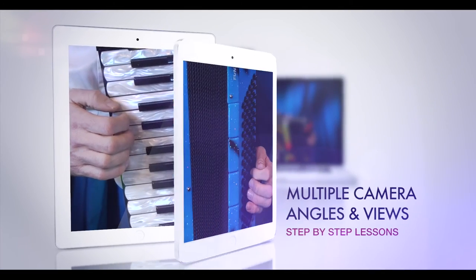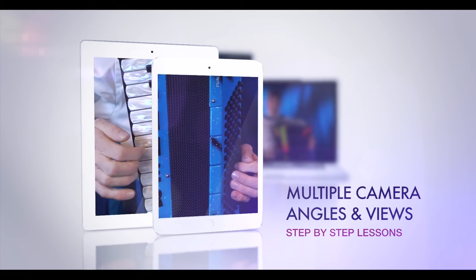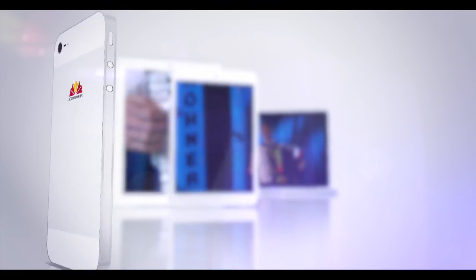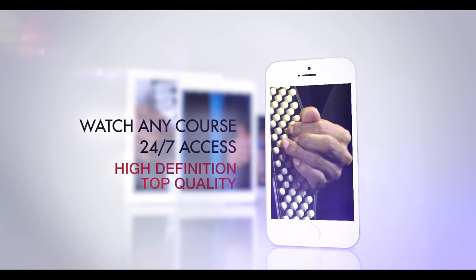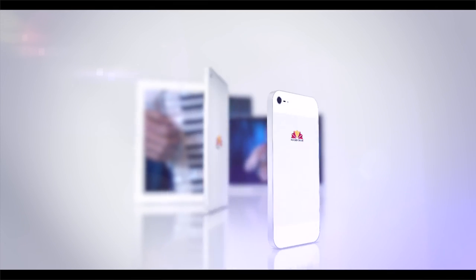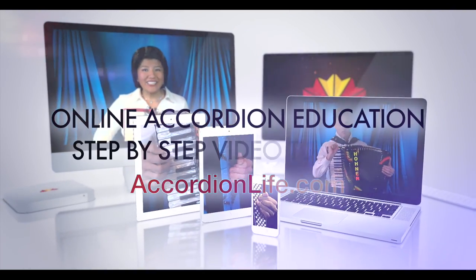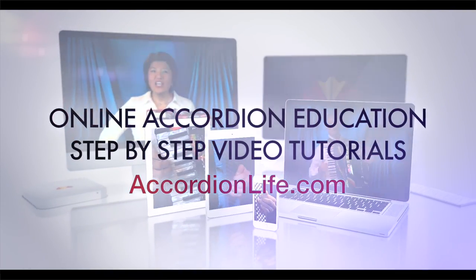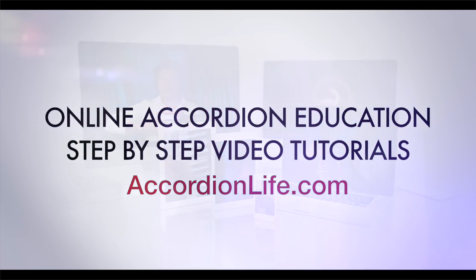These step-by-step video lessons come with multiple camera angles, delivering ultimate clarity for easy understanding, with 24/7 access to professional high-definition video courses available across multiple platforms for your convenience, providing quality accordion education and techniques through multimedia and other interactive tools.